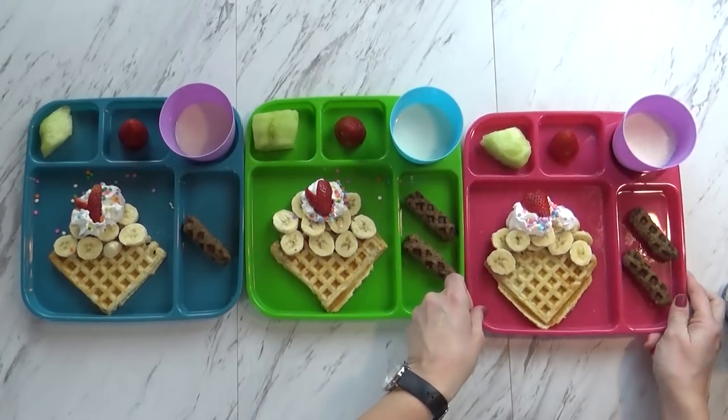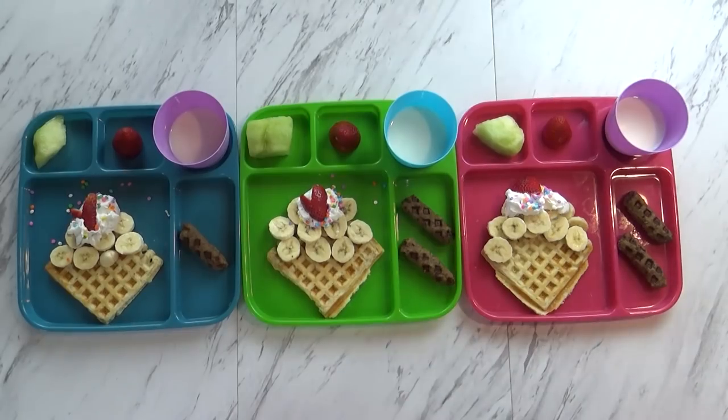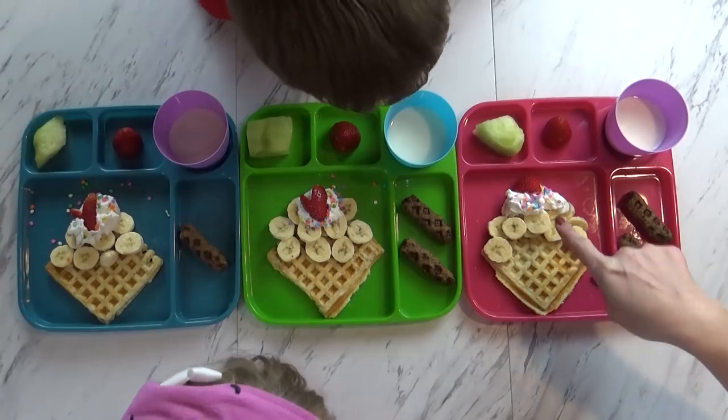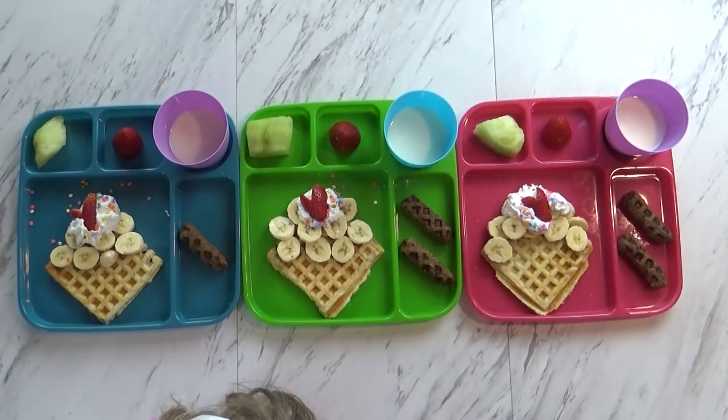So I'm going to go ahead and call the kids and tell them breakfast is ready. Hey kids, it's ready! Breakfast! The kids come over and react: 'Whoa, that is cool!' Does it look like an ice cream cone? Yeah. And there's whipped cream and a little strawberry on top. Isn't that cute?